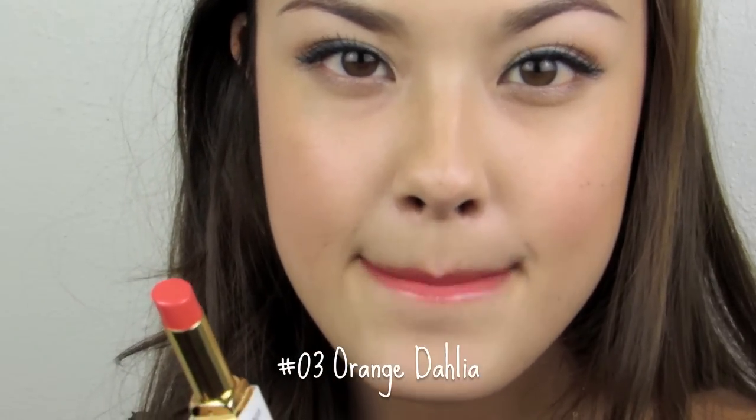On to the third lipstick of the collection, number 03: Orange Dahlia. This is a glossy type of lipstick. Right off the bat, this is a lot easier to apply than the matte lipsticks because it slides and glides on the lips much easier. This color is awesome — this might be close to one of my favorite lipsticks in this collection. It looks really nice, makes my lips look really healthy. It's an awesome coral color that I think would go well with every skin tone.